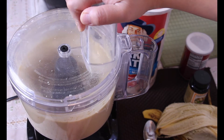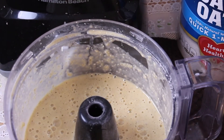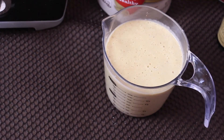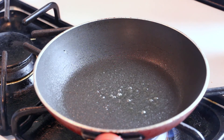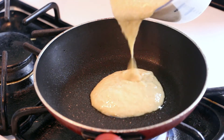I ended up putting my batter into a measuring cup and leaving it in the fridge for half an hour before I cooked it. For some reason the cold batter just makes your pancakes a bit fluffier. And I'm coating my pan with some cooking spray and adding in the banana oats batter.